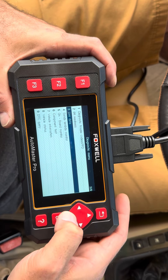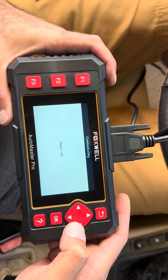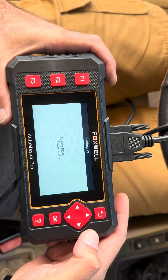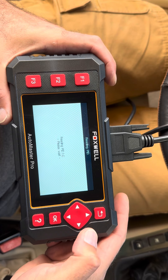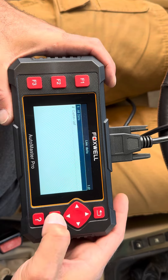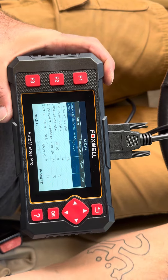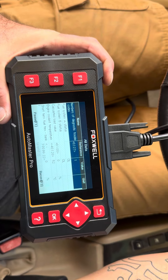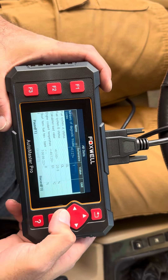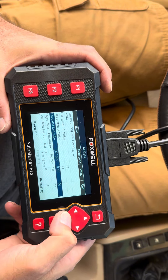Oh, this is nice — you can even get live data. Let's see what it's telling us with the live data. We might have to turn the vehicle on for this one, but we'll see. Let's check out all data. Yes, we will have to turn the vehicle on. So let's turn on the vehicle and see what we get here. You can see fuel systems, engine cooling temperatures.